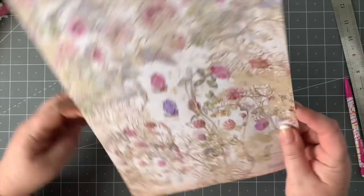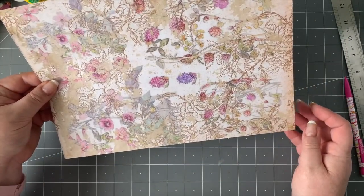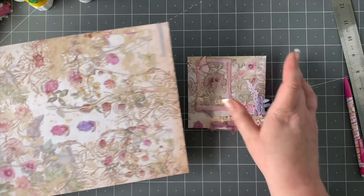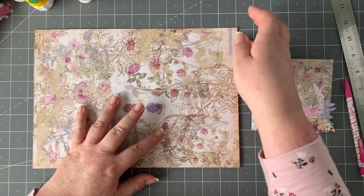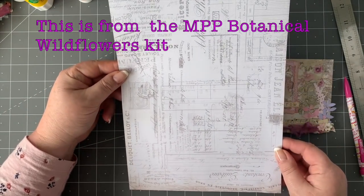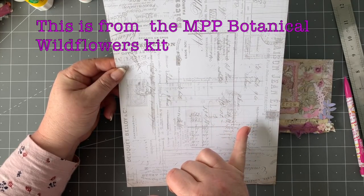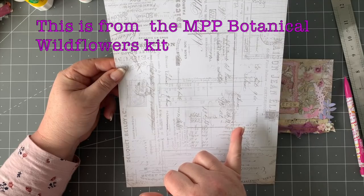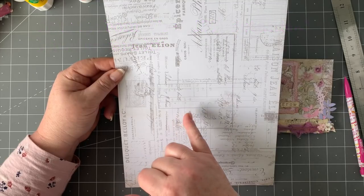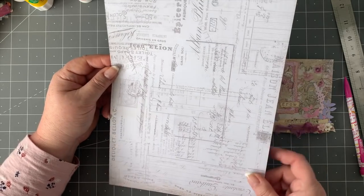That page is absolutely stunning — that's the base and the front of the envelope right there. I love all of this with the browns and the golds. What I printed on the other side was another My Porch Prints page from a different kit — I think it was an ephemera kit as well, and I'll put that link in the description for you.